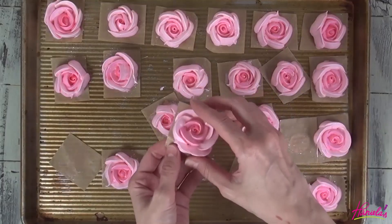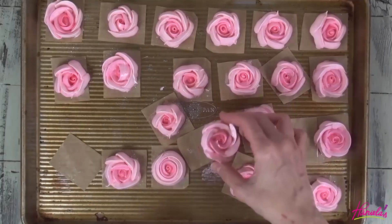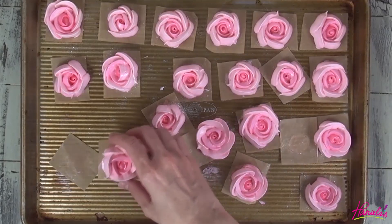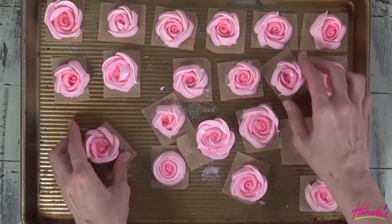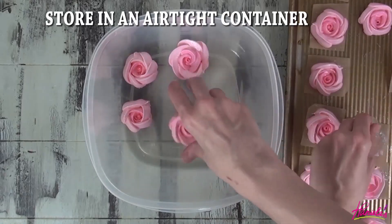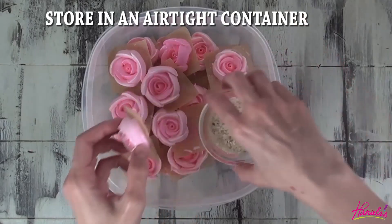Once baked, I store them immediately in an airtight container with a little bowl of raw rice. I find rice helps to keep the moisture at bay so my meringues don't get soggy. You can also freeze these for up to a month.